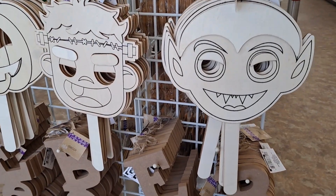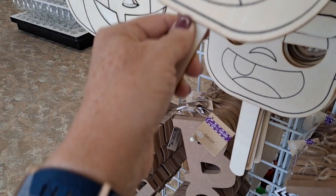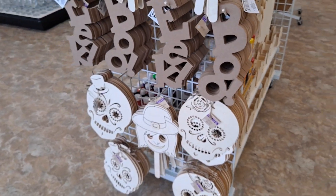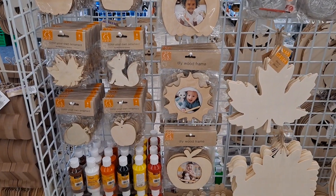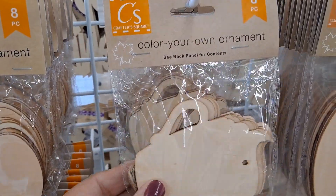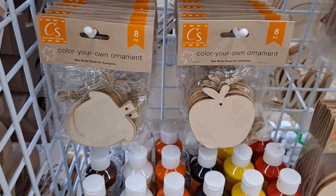Oh my gosh. Dollar Tree, look at these incredible — these are wood. I see that this Dollar Tree opens up at 8 a.m. Let's come around. All the paints, all the things. Eight pieces. Look at that. Here, baby girl.